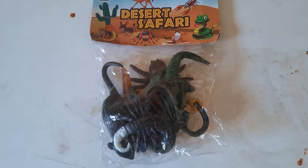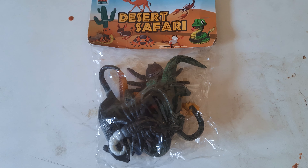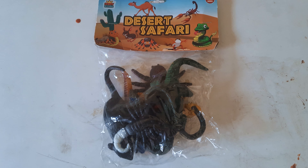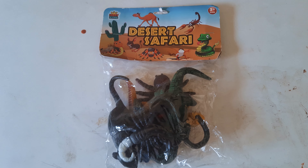Hello kids, in this video we are going to unbox a few desert toy animals. Here you can see a packet of desert toy animals and the brand name is Desert Safari. Come on, let's unbox this packet!